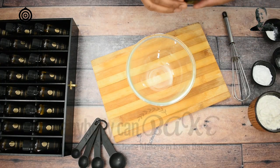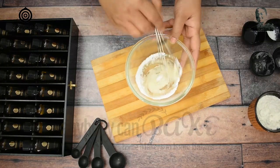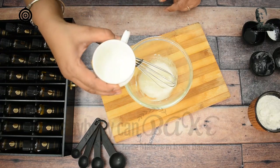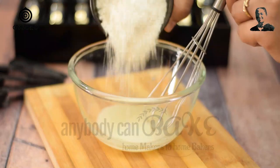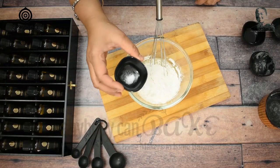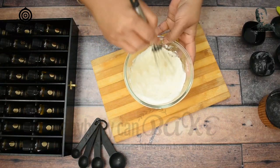To make batter for waffles, take 2 tbsp of any unflavoured oil in a bowl and add 20g powdered sugar to it. The purpose of adding powdered sugar is to fasten the process. At this stage, I am going to add half of the milk. Whisk to mix everything, then add the rest of the milk to make a smooth and thick batter. I have used a total of 60ml milk.